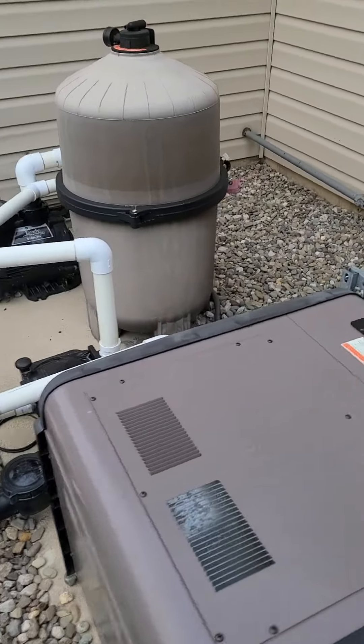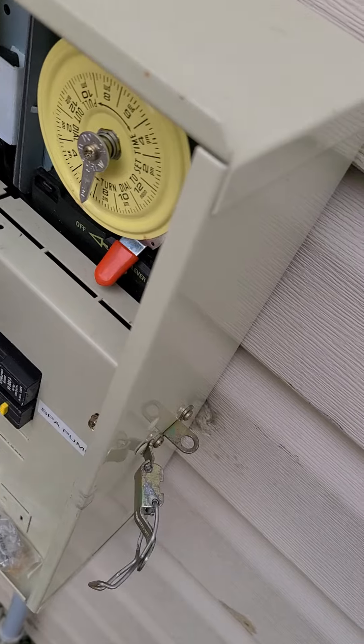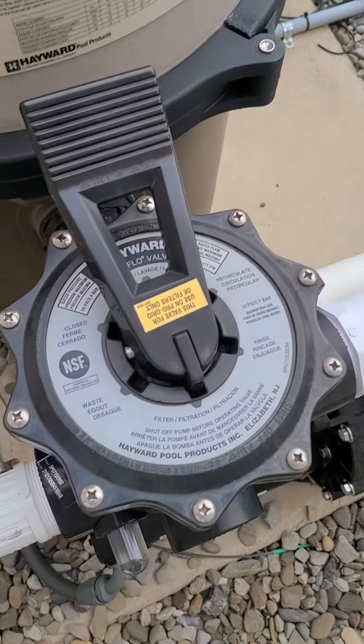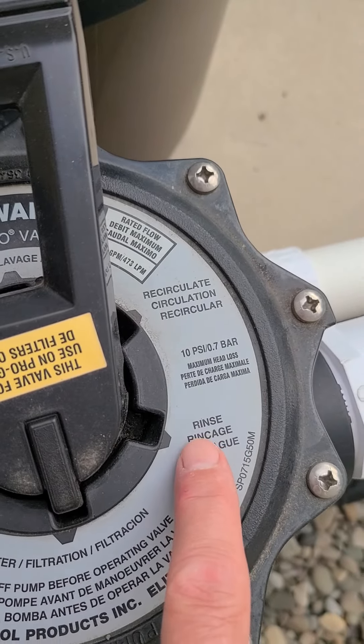Alright Joey, coming to my filter here — it's running right now so I'm going to shut it off. Come over to what we call the multi-port — you have something similar to that. And if you look close, here is 'rinse' — that's what I was asking you about before.